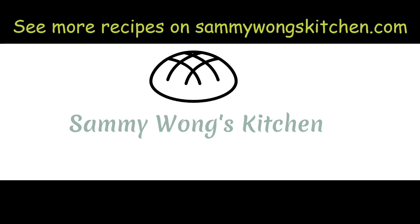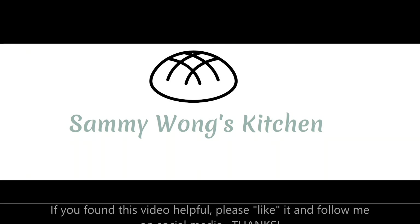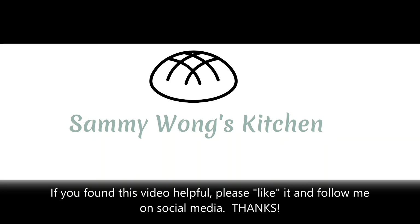Your recipes can be found on sammywongskitchen.com. If you found this video helpful, please like it and follow me on social media. Thanks!